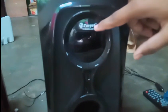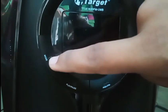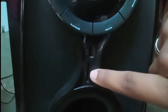On the subwoofer unit, here is the LED display and the number of buttons. There is also a USB port and an MMC card port.